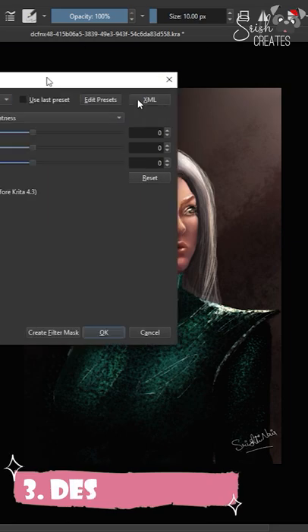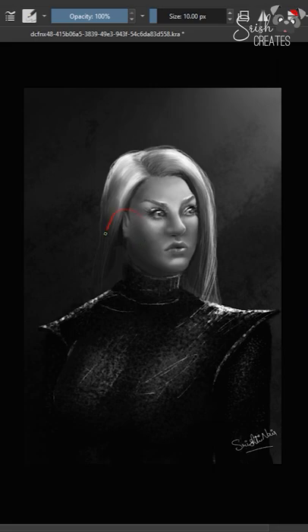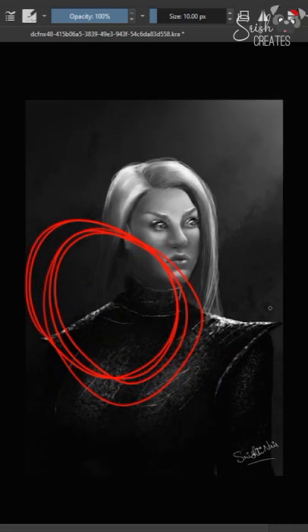Step three: desaturate your painting. This one's well known — you do this to check if your values make sense. Eliminating the color allows you to focus purely on lighting and contrast. Bonus points: desaturate and then zoom out again to check if the values still read just as well in a tiny thumbnail.